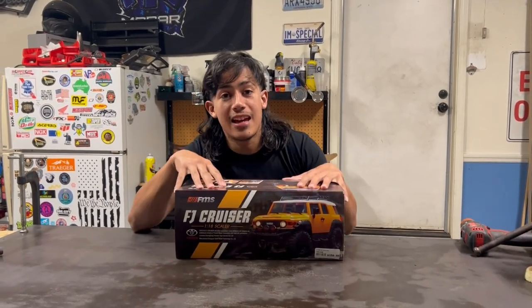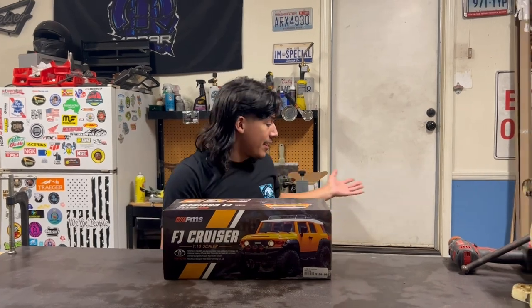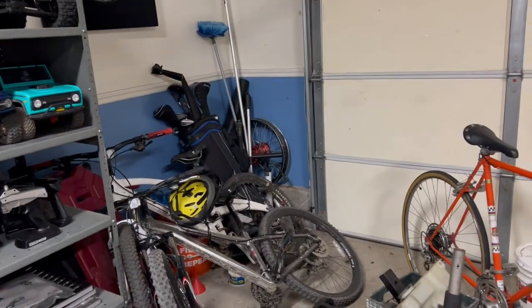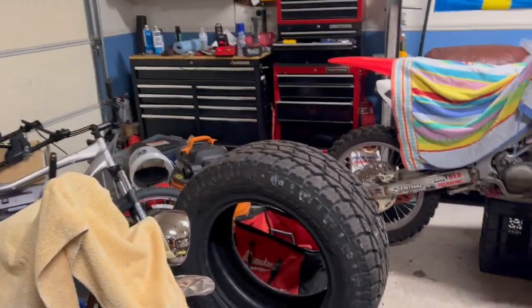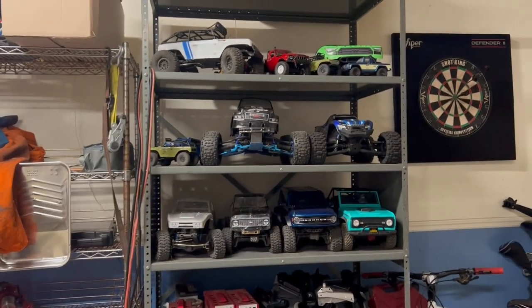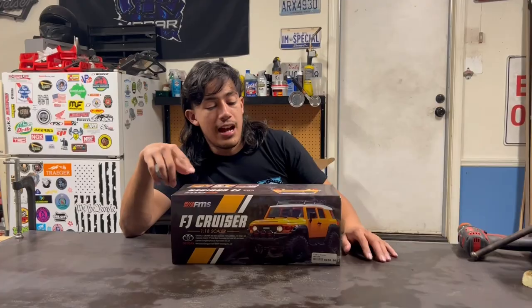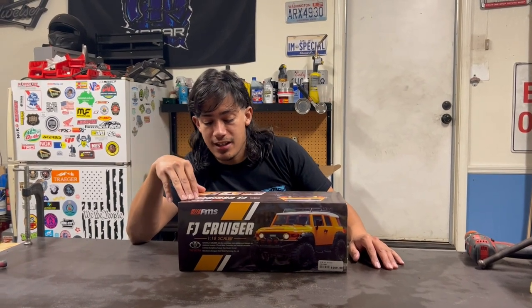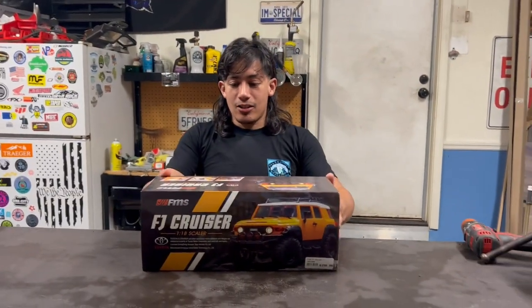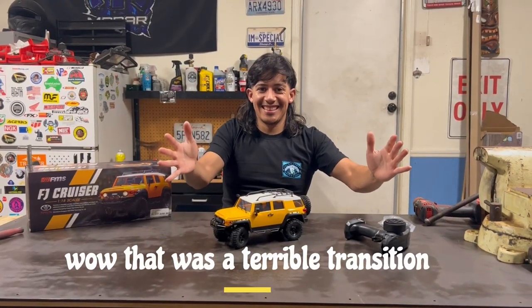Alright everyone, check it out — we got the FMS FJ Cruiser. Excuse the mess, the garage is currently a work in progress, but it's going to be a nice little recording studio slash short-stop workshop in here. RC cars all lined up and there's more coming. I picked this up from Fundamonium — they had it on sale, excellently priced, so I figured why not.